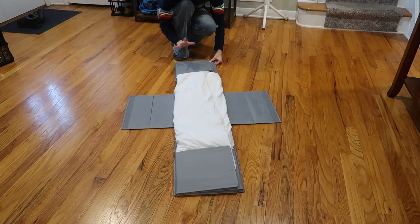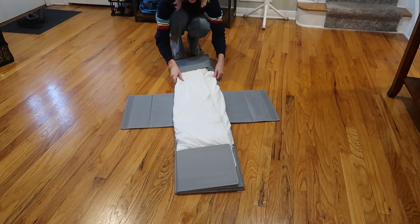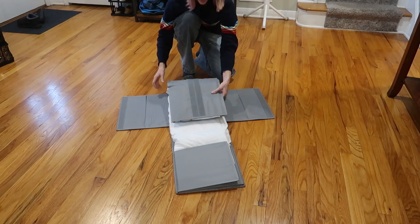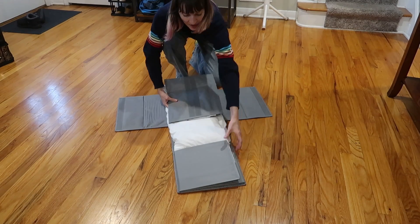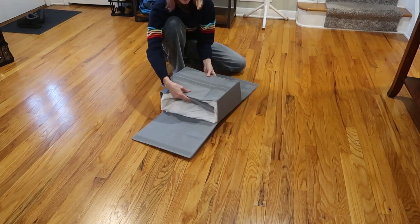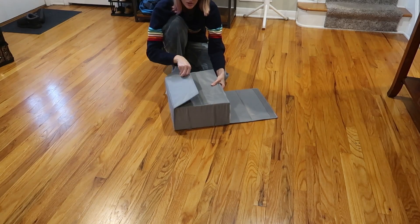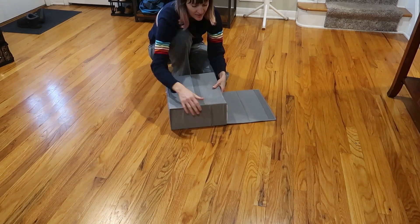Now we're going to fold over the top and the bottom sections. This next part is where the instructions are a little bit confusing, but this is what works for me. You pull the side — the window is going to come up and over, and then the top part is going to come up and over, so those are going to meet like this. And now you've got Velcro here, and you're going to pull each of the sides up to Velcro in place.